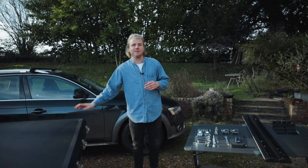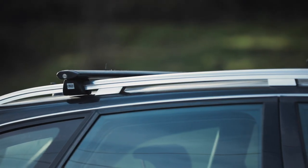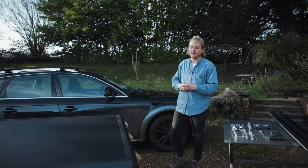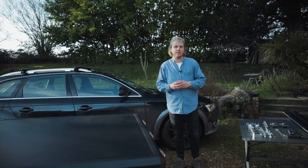As with all of our tentbox models, the tentbox cargo can fit on any car. You just need a set of crossbars like this. You can buy crossbars for any vehicle and if you need help finding any, please just contact our support and we'll be happy to source some for you.